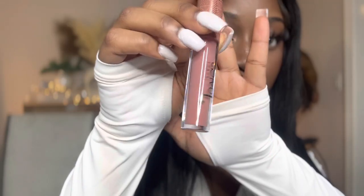The first color we're going to be swatching is Butterscotch. Now I'm going to be using Coco Latte as lip liner.